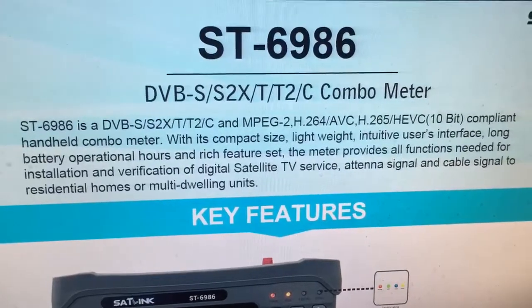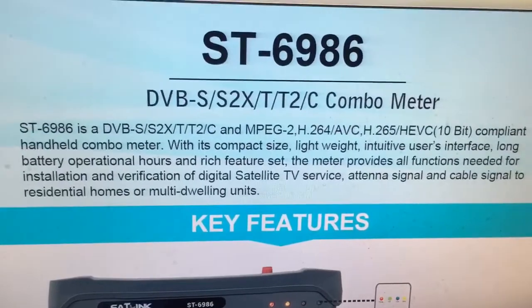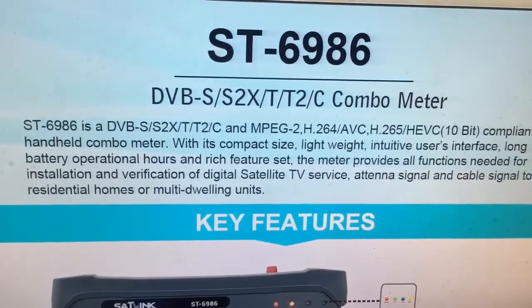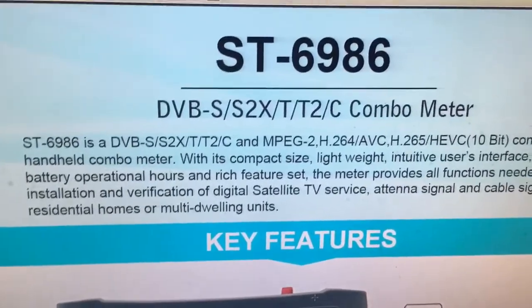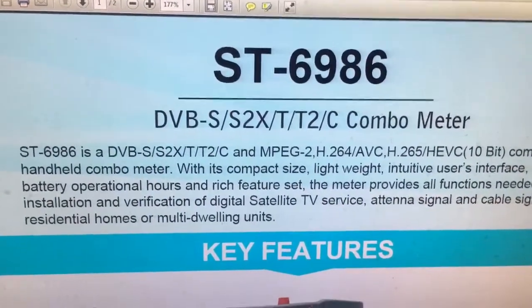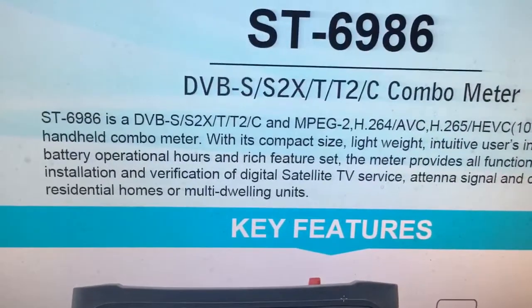Hi friends! This is Alexander from Shashika Tech. Good news: there exists the newest version of Sunline final device, the combo meter ST6986 model — the latest version of the Sunline series.